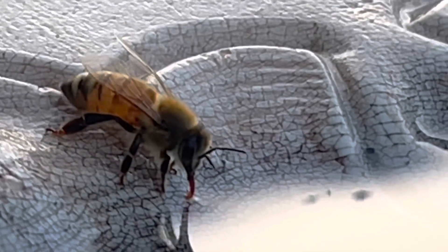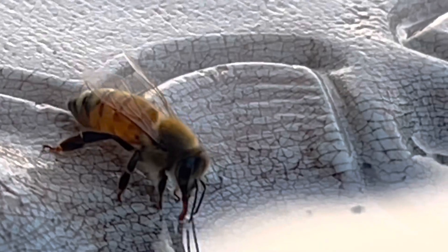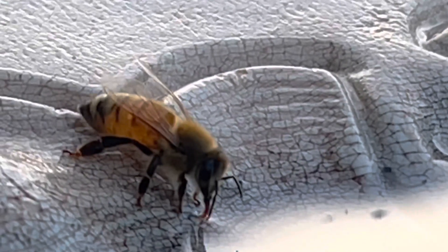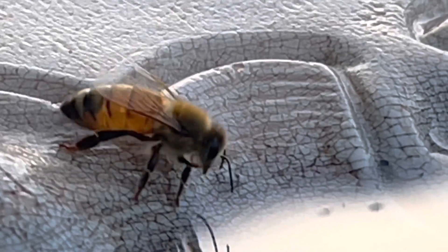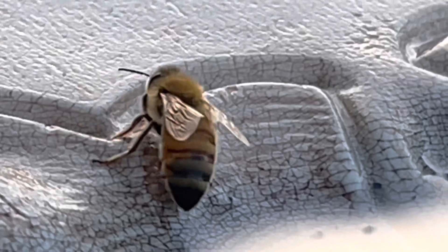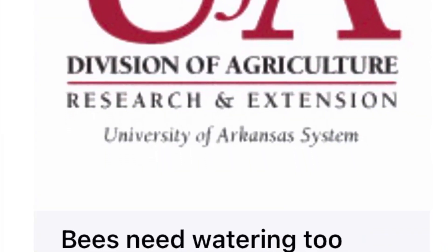Back at the hive, the busy bees will deposit tiny droplets of water all around the hive. As the bees fan their wings, the moving air evaporates the water and carries some of the heat away with it. They use the same activity to evaporate water from nectar to help turn it into honey.